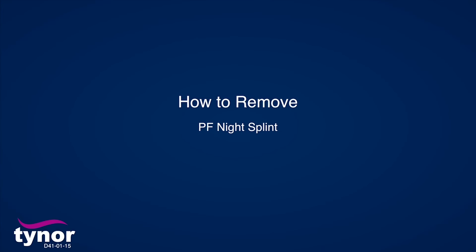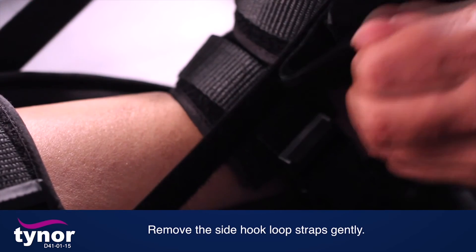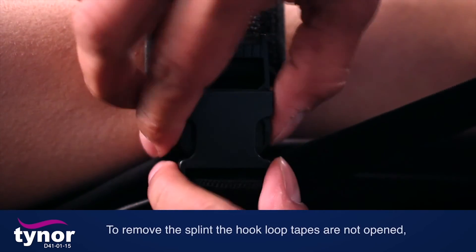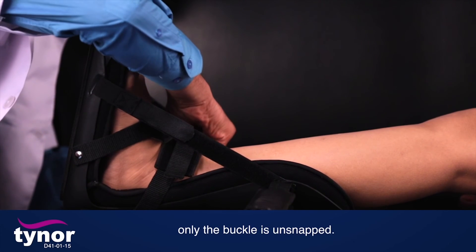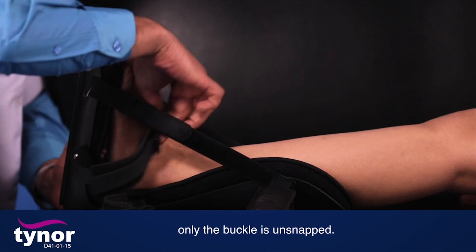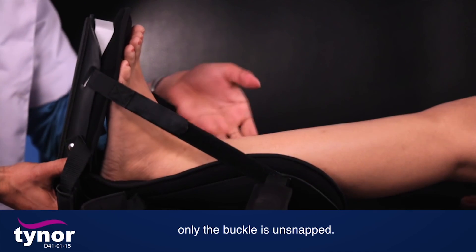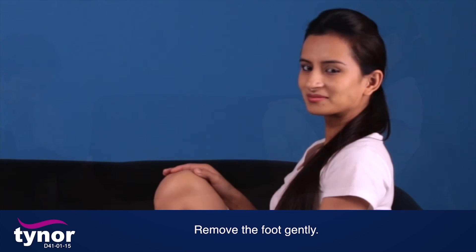How to remove the PF Night Splint: Remove the side hook-loop straps gently. To remove the splint, the hook-loop tapes are not opened — only the buckle is unsnapped. Then remove the foot gently.